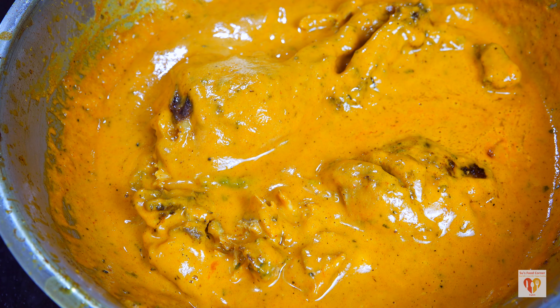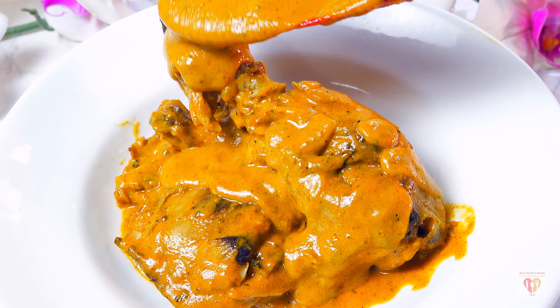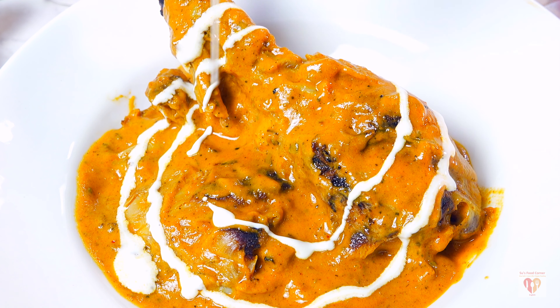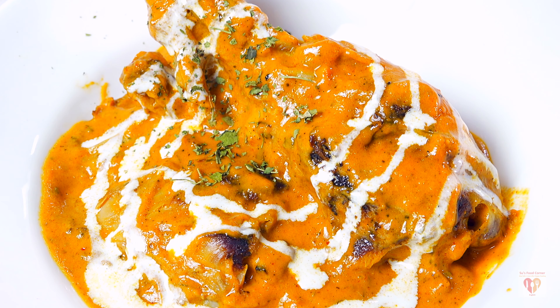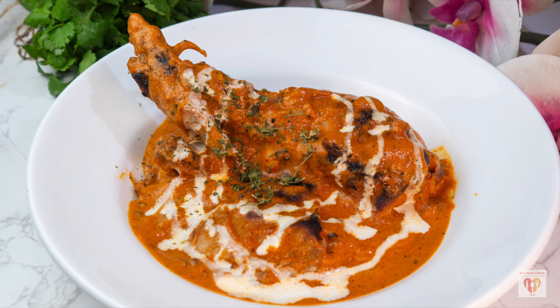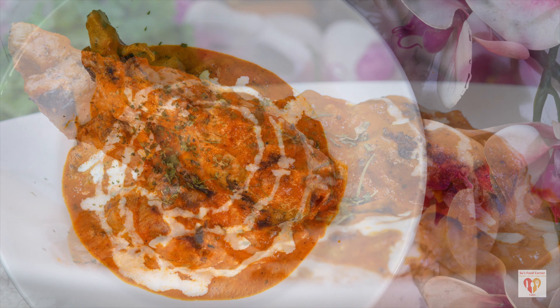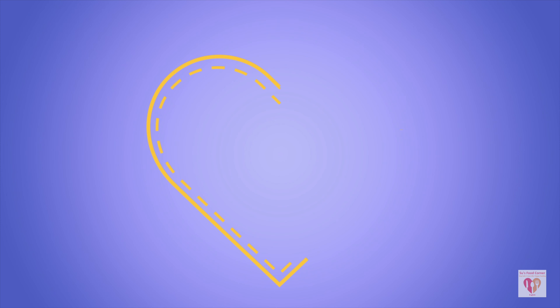Turn off the flame — the butter chicken is too awesome! You can see perfect pieces of chicken coated in the butter masala gravy, silky, velvety, and smooth with a perfect glaze. Garnish with fresh cream, kasuri methi, and freshly chopped green coriander. This butter chicken goes best with hot naan, parathas, or garlic naan, though rice works too. Do give this recipe a try and let me know your feedback. See you in the next video — stay safe, love life, and happy food!